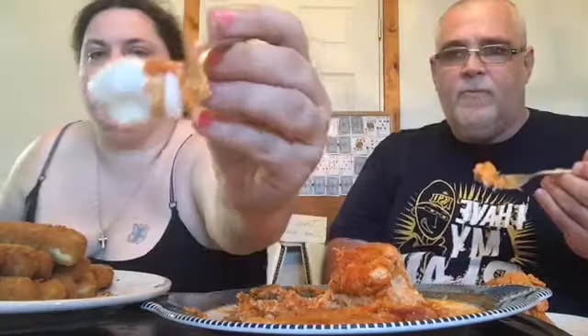I'll cut into it and we'll see how this tastes. I've got some ranch on my chicken — look at that. That's really good, that is really good. It does taste just like pizza. I've never had chicken that tastes like pizza. Look at that awesome chicken dipped in ranch!